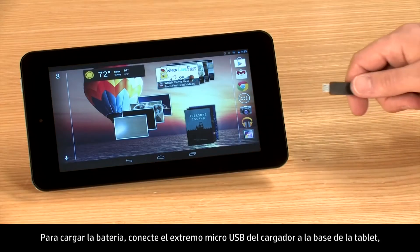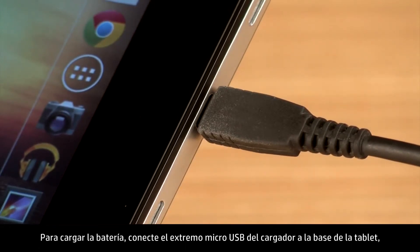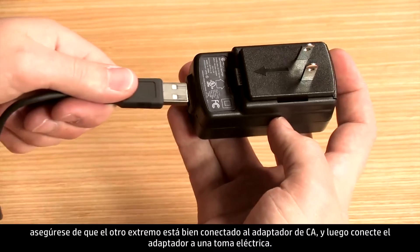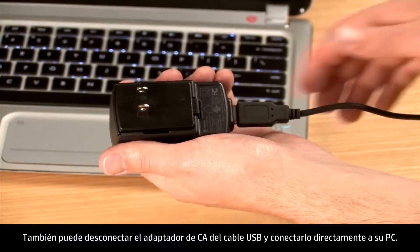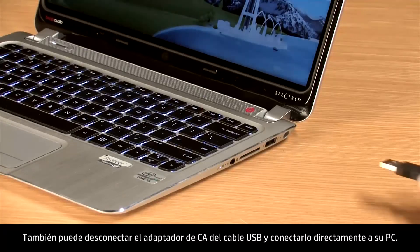To charge the battery, connect the micro USB end of the charger to the base of the tablet. Ensure that the other end is securely connected to the AC adapter and then plug in the adapter to an electrical socket. You can also detach the AC adapter from the USB cable and connect it directly to your PC.